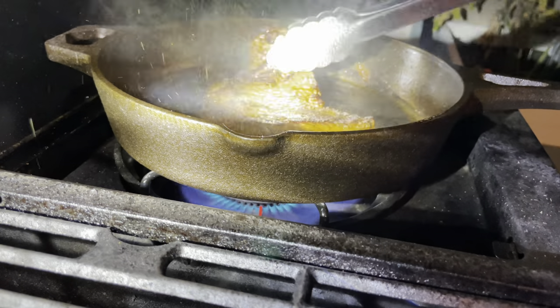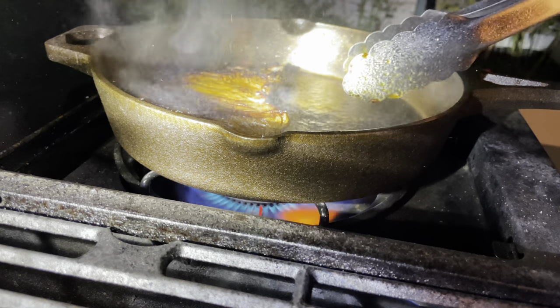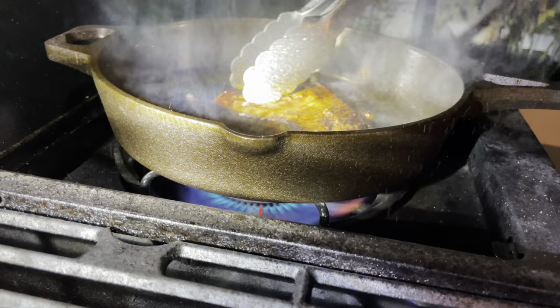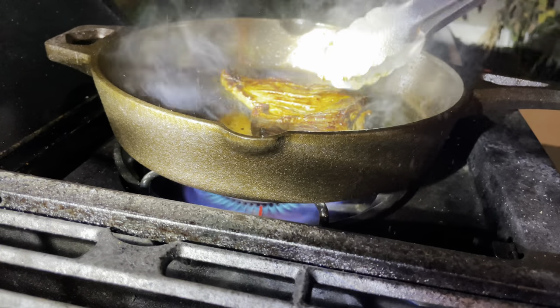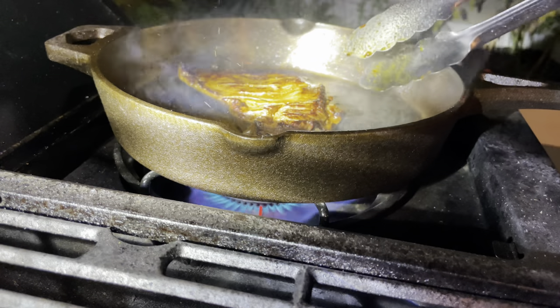So far it's searing really well — actually pretty evenly — and it's leaving a beautiful crust. I'm not getting that grayish, weird-looking color that meat sometimes gets when it sweats before it sears. It's doing a great job, and I think the heavy weight is helping with that.